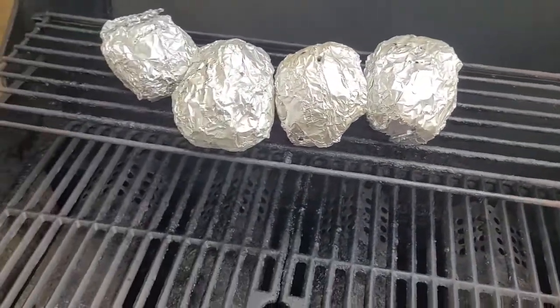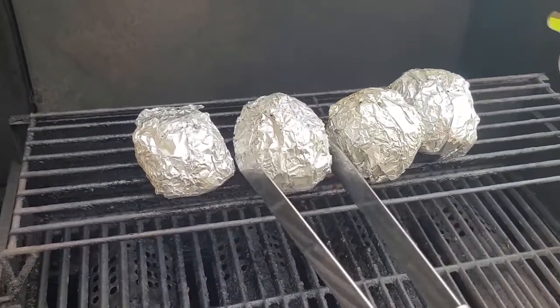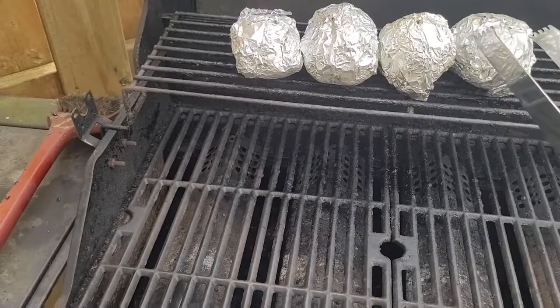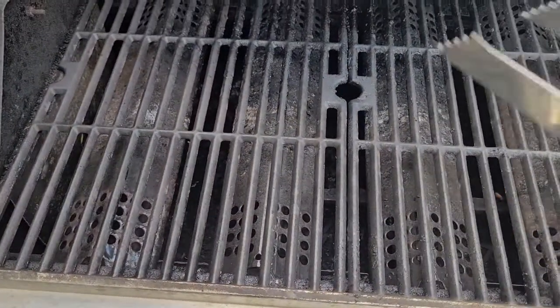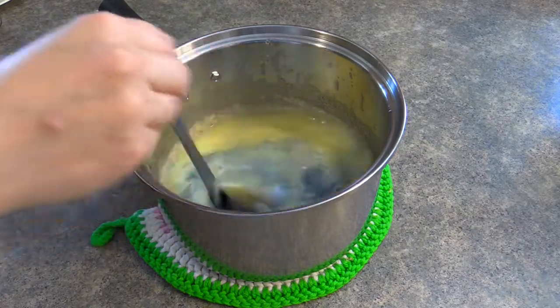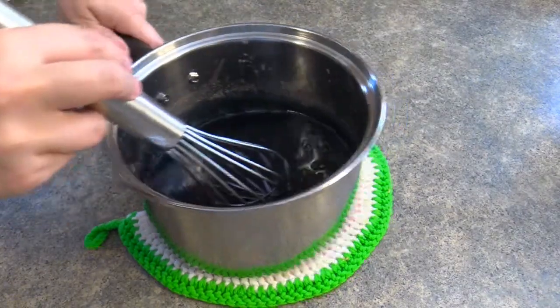The potatoes are almost done — they go in nice and easy with no roughness. We're going to cook these for another five minutes, then we'll move them to the front of the grill and put the lamb chops on. Back to Go Fish Office. I'm now going to add some anise extract and black food coloring, and mix it a whole bunch to make it nice and black.